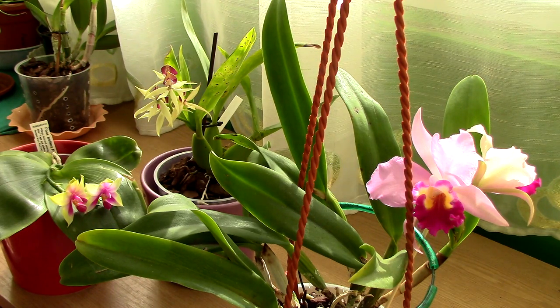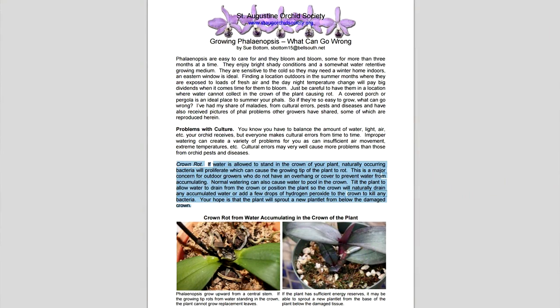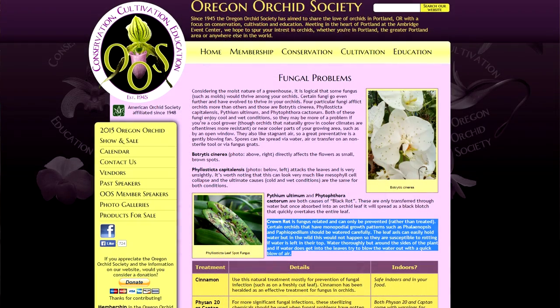Let's see what the orchid societies say about this. You can find articles on the AOS, but I'll take an excerpt from another orchid society that deals with problems in culture with Phalaenopsis orchids. They specify that if water is allowed to stand in the crown of a plant, naturally occurring bacteria will proliferate — meaning water left standing in crowns for too long can promote crown rot.